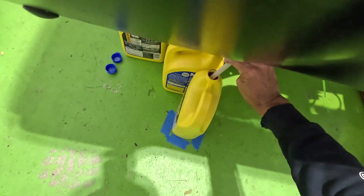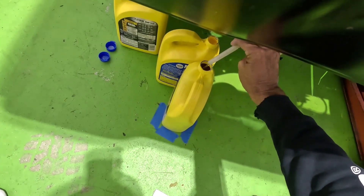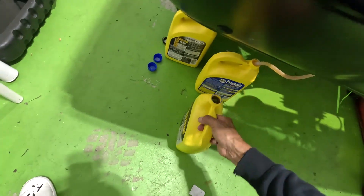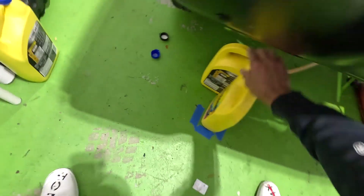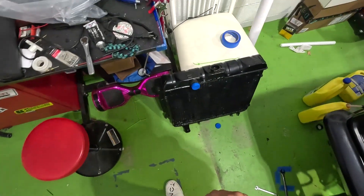Almost at the top. It's going to spill some because of the transfer — there we go. Alright, that's one gallon. I got the cap off — it wasn't too bad. It didn't give me too much of a hassle.